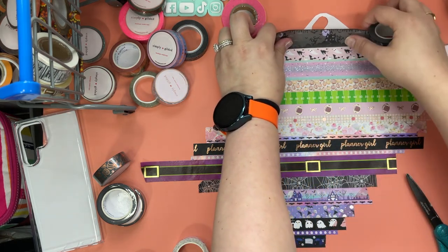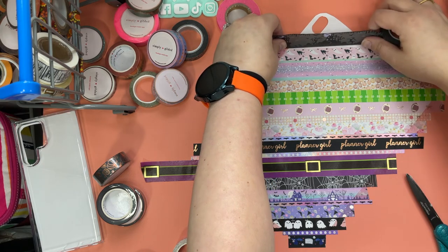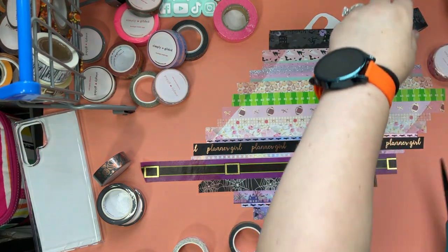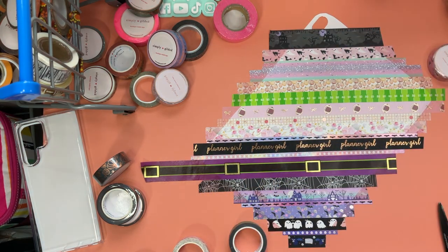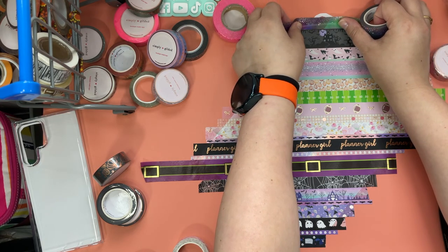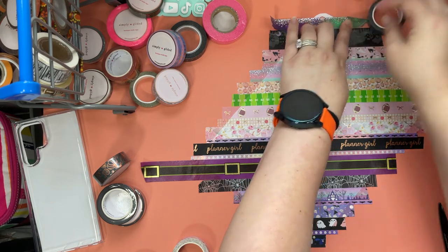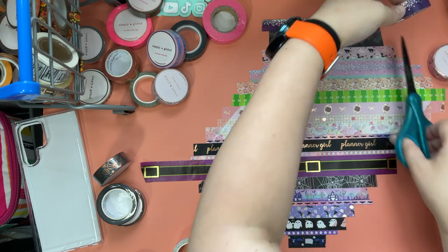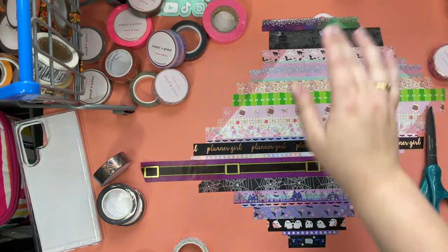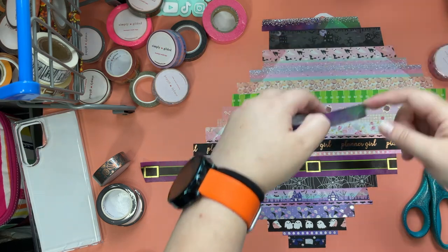For the top, what do we want to do? I found this spooky washi — I got it at the same store that I bought the witch's belt at. I'm just going to get that as even as I can against the pink washi. Then I'm just going to pop this one right up here, and finish it off with a little bit of the opposite side, kind of like how we did on the other end.